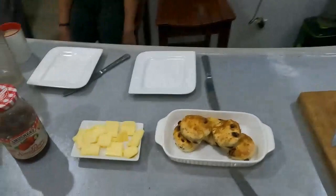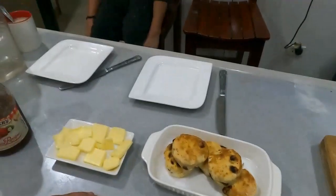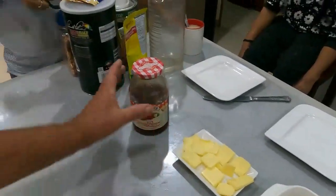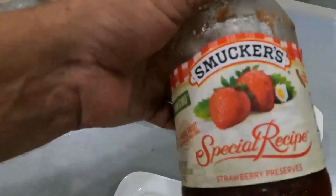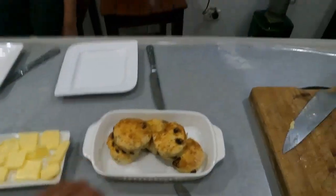Alright guys, while we're waiting — it's now 10:30 — time for coffee! Stew came by and brought some homemade scones. We've got the strawberry jam out — look at that — fresh butter scones and coffee.